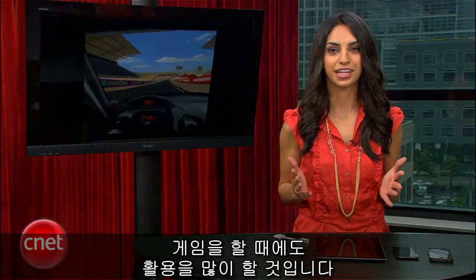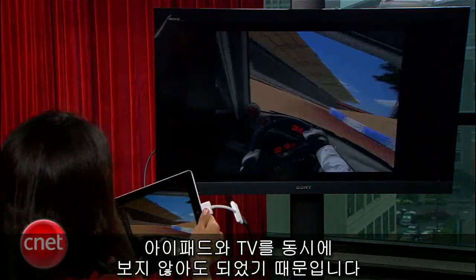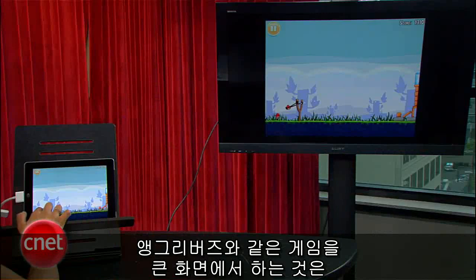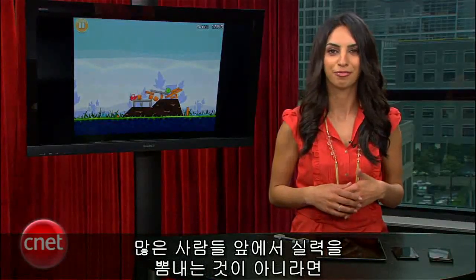Games have huge potential for this setup. I tried Real Racing HD, which worked great because you don't have to look at the iPad and the TV at the same time. Other games, like Angry Birds, are less practical on the big screen, unless you're showing off to a big group of people.